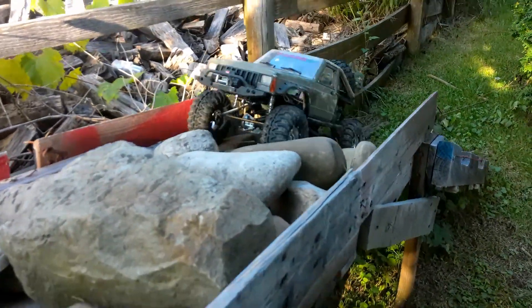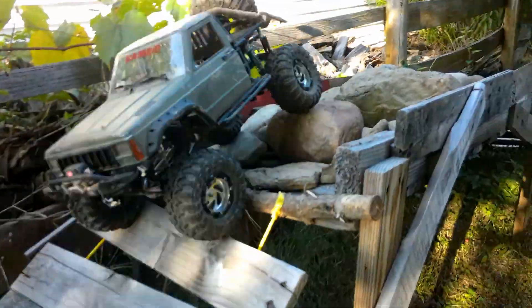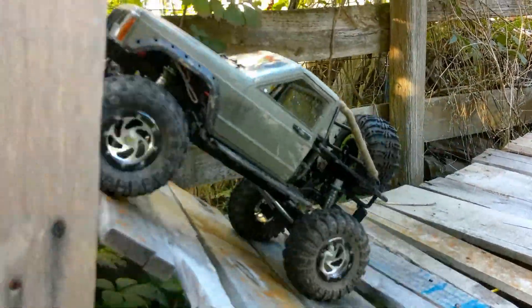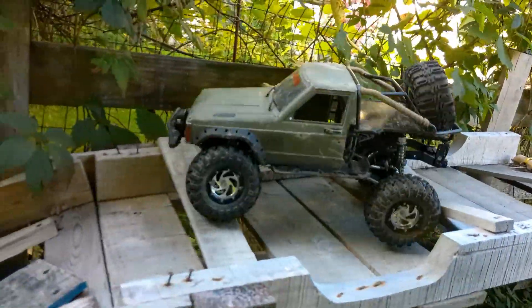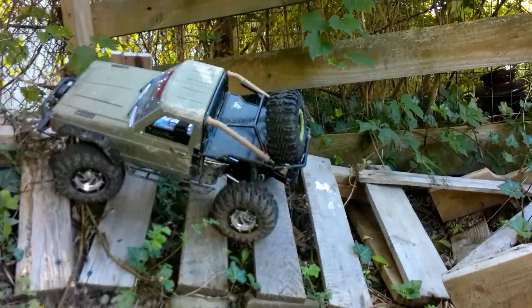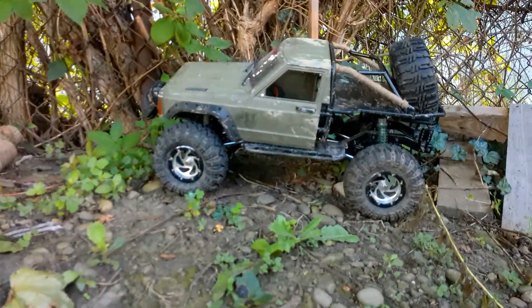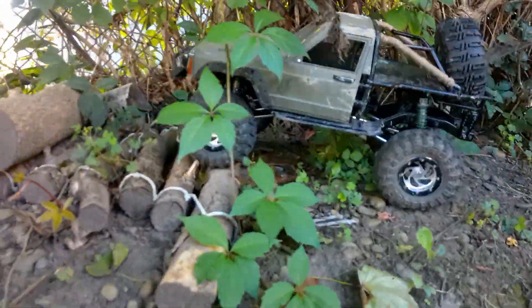Let's get into testing and tuning. Rambo is running a 12 turn 550 brush motor. I know everybody likes the brushless, but I like the torque that a brush motor has. Now with my other shocks, the side hilling would flex the suspension too much. That's actually the first time I've ever really gotten through that part of the course without rolling three times. So my upgraded springs do work.